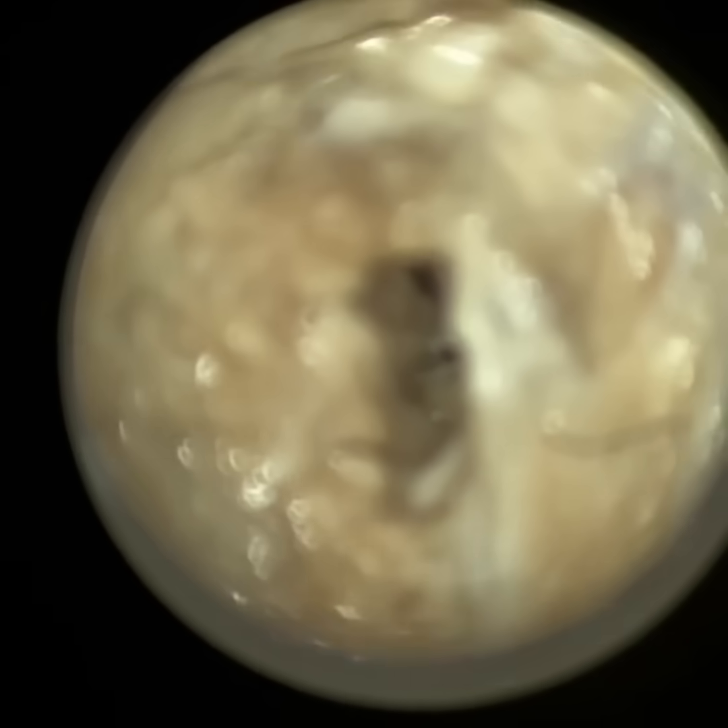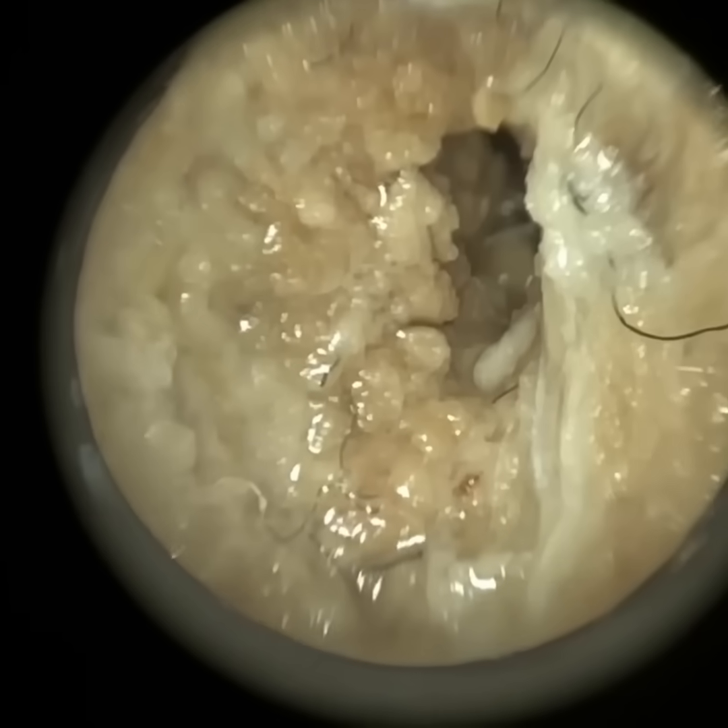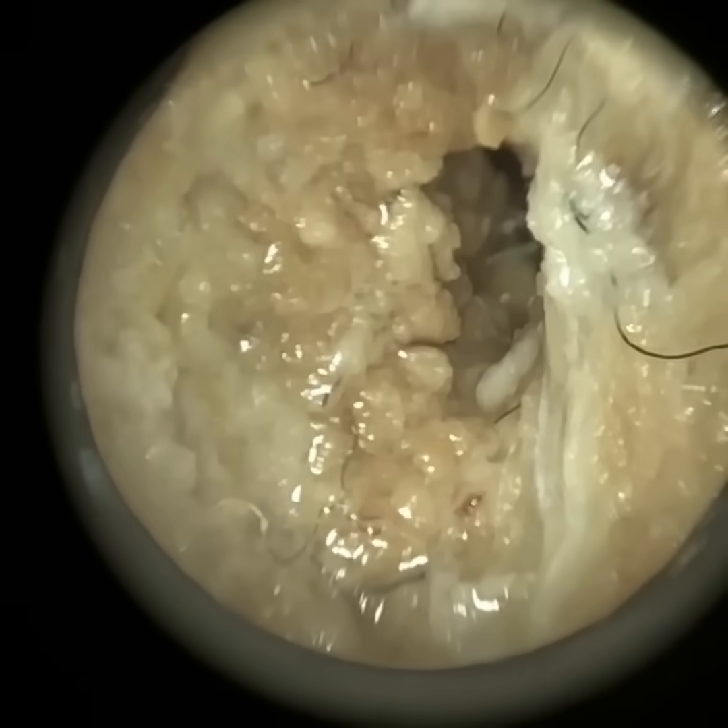Hi everyone, this is Neil Reiteter, consultant audiologist and director of Clearwax. Thank you for joining me in my latest video using the Waxscope.